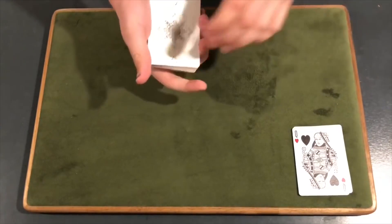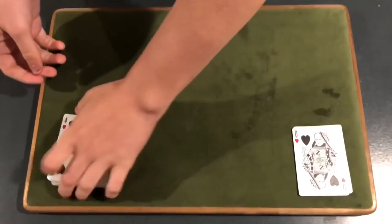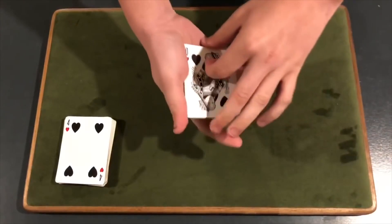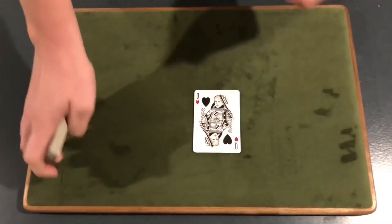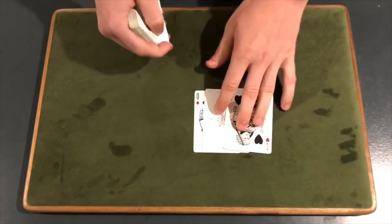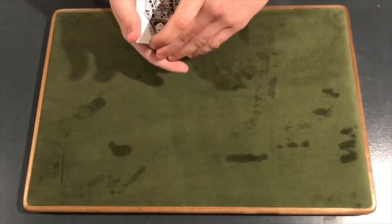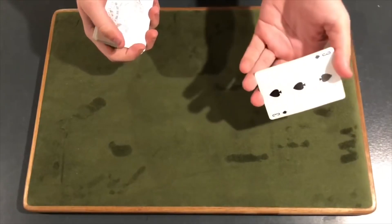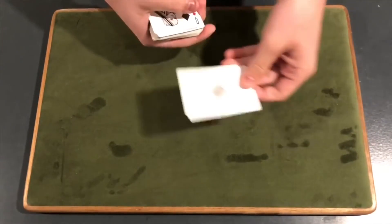Okay, and here's what we're going to do. We're going to do something a little different — we're actually going to use the queens to help find your card. So we're going to give our fingers a little snap. Did you see that Adam? You can actually see here that we can get one card to appear in between the queens. Adam, what was your card? The three of spades — the three of spades actually appears in between the two queens.